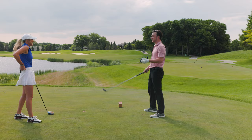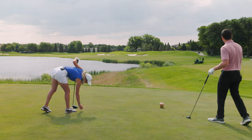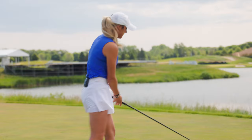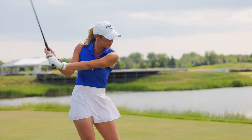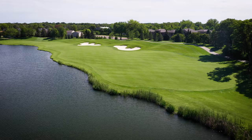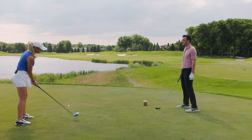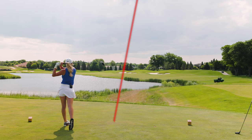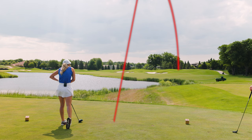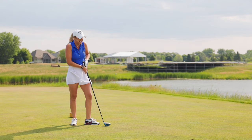Emma likes that they're downwind and gets aggressive, choosing to hit driver. Since the club is a little heavier and stiffer, she thinks it'll be easier to work a draw. She aims at the left edge of the bunker, planning to draw it off. The shot cuts on her instead — but it lands up along the cart path, and she thinks she's fine.